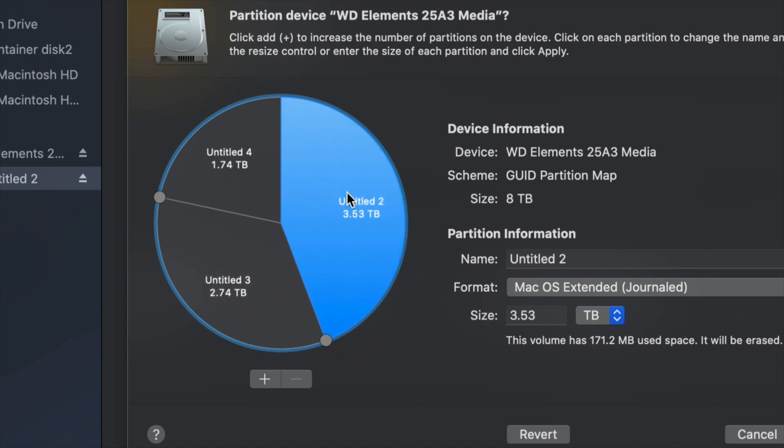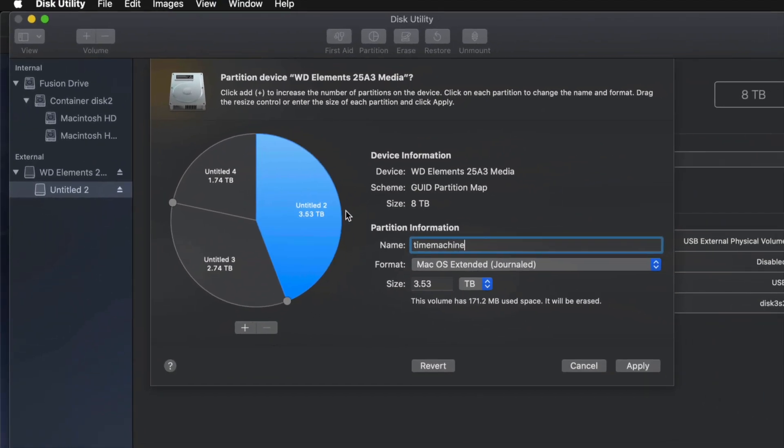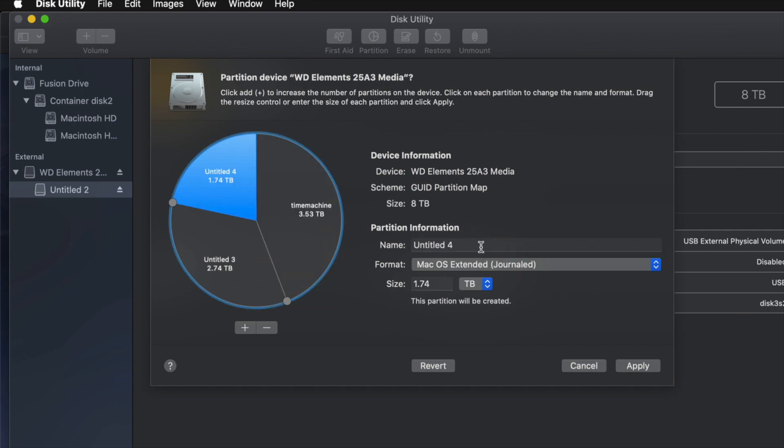For example, I'm going to make this partition Journaled because I want it to be Time Machine. I'll name it 'Time Machine' — you guys can name it anything you want. I recommend that if you're going to use Time Machine to back up your entire computer, that should be the biggest partition. If you don't know how big to make it, think about how many files you have. If you have 100 gigs of files, you need at least 200 gigs for Time Machine so you have enough space for files, apps, and everything else.